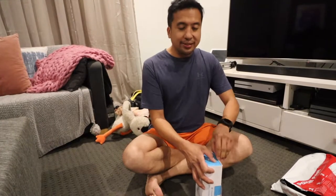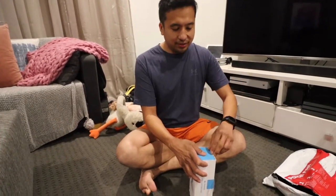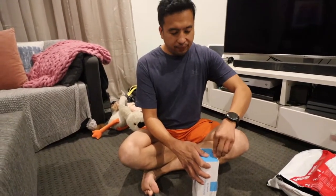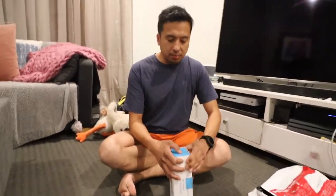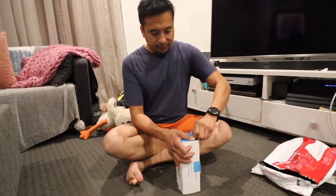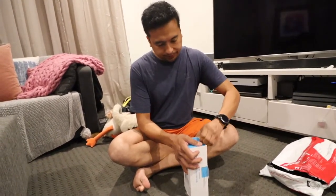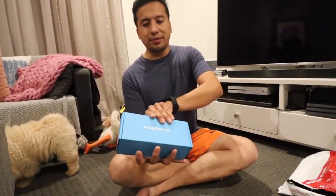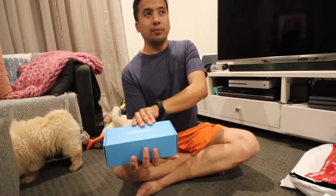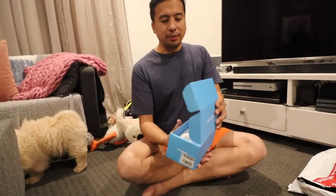Hot tip: never ever throw away the boxes, just in case it doesn't work out for your dog — then you can resell it later. I learned that lesson, that's why I hold a lot of boxes. FYI, if you watched our other video with the Cheerful, it's the same one. We had the Wicked Ball and now this is the Wicked Bone.